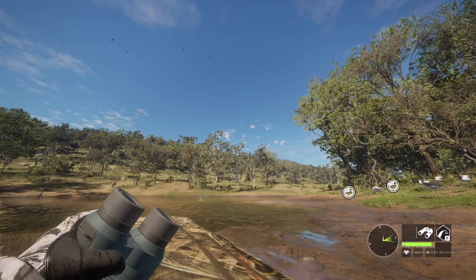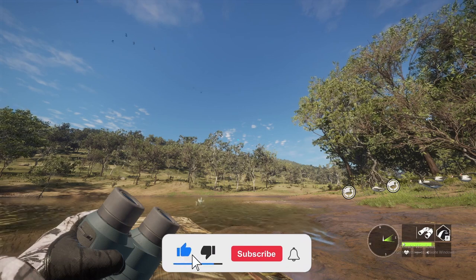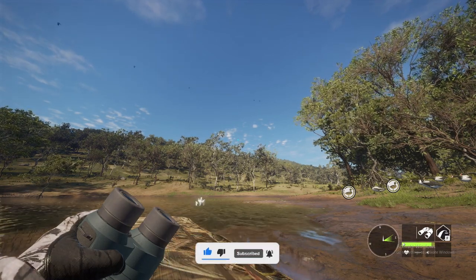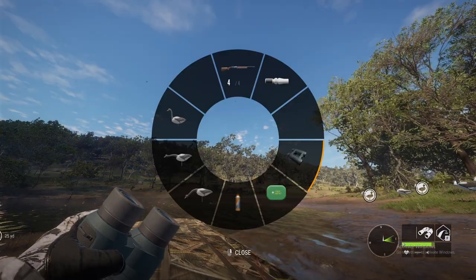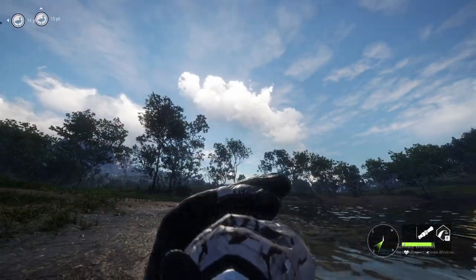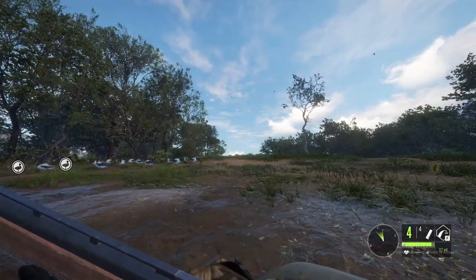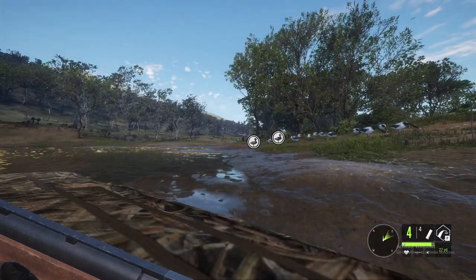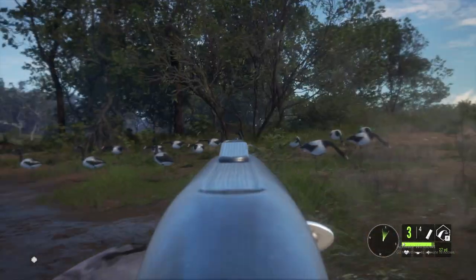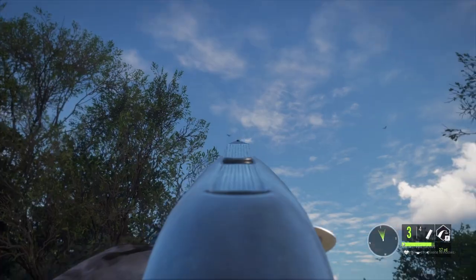What is up everybody, in this video I am magpie goose hunting with the 10-gauge shotgun. If y'all enjoy this, hit the subscribe button — let's try to get 10 likes on this video. We got a group of magpie geese coming right on in, we're gonna call them, see if we can get them to come in close, and then we're gonna take them with a shotty. One landed there — got him!